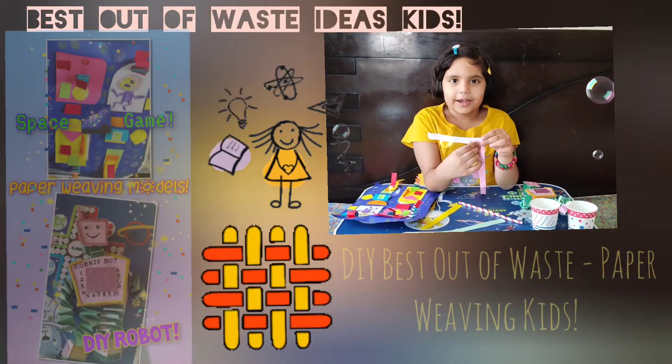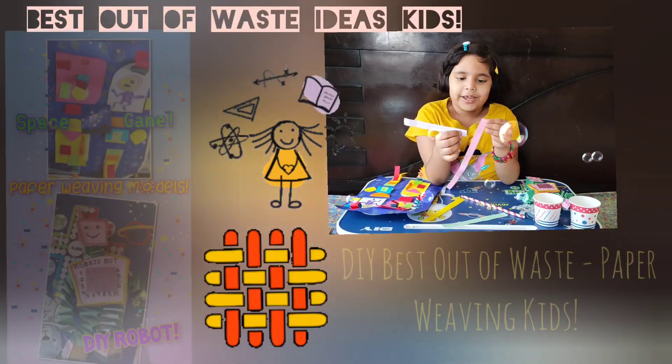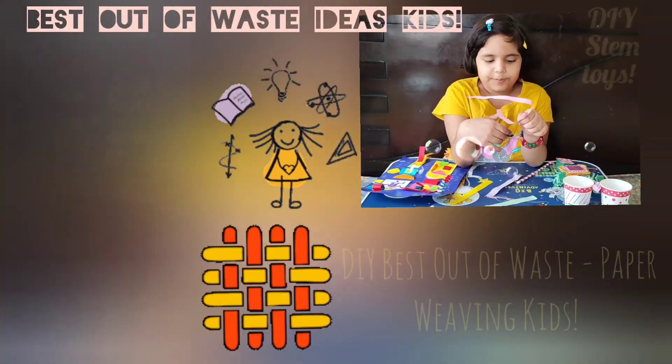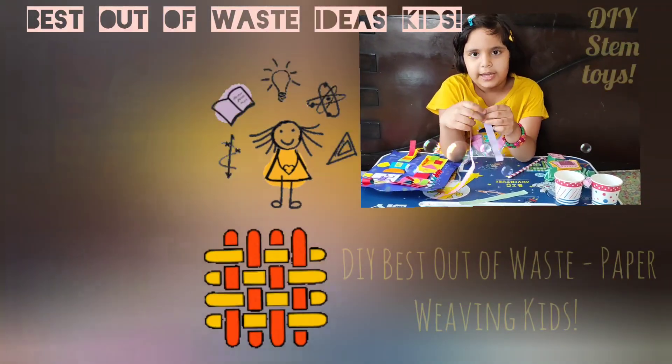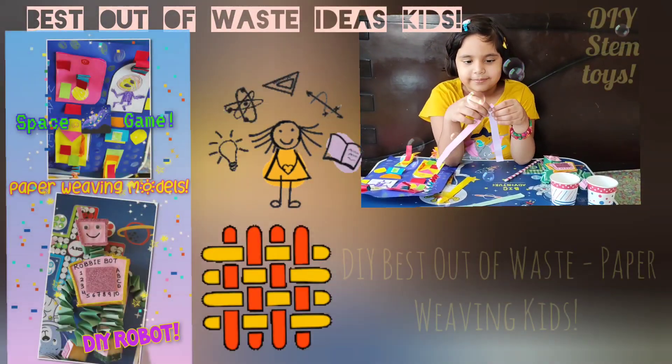Hi everyone, today I'm back with paper weaving. I'll demonstrate how it works. Paper weaving is simple — it's just like folding the paper, like an organic fold.